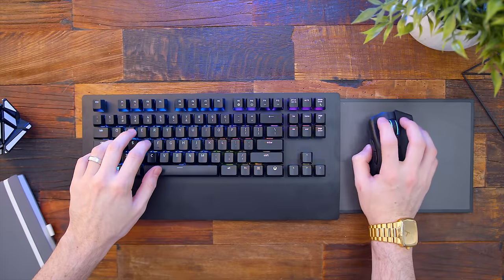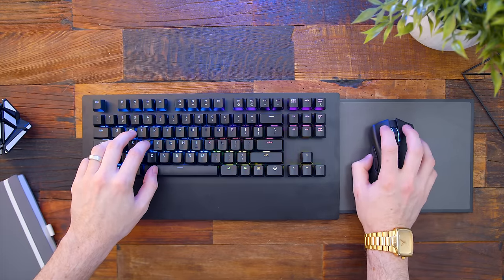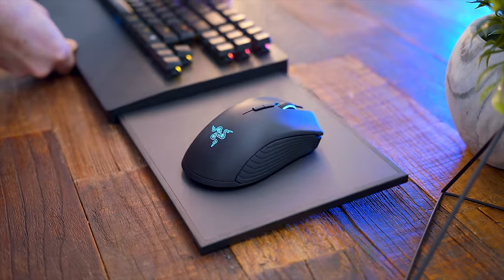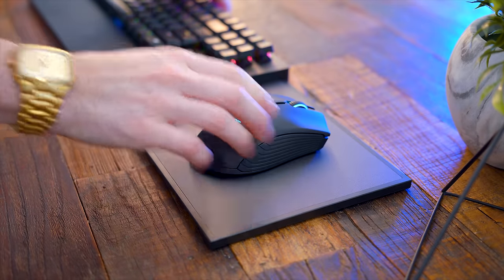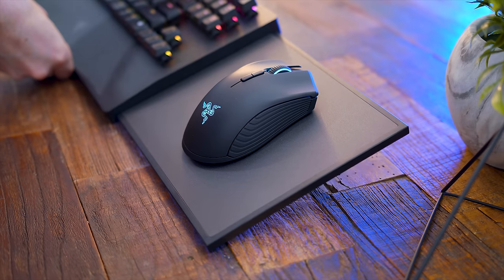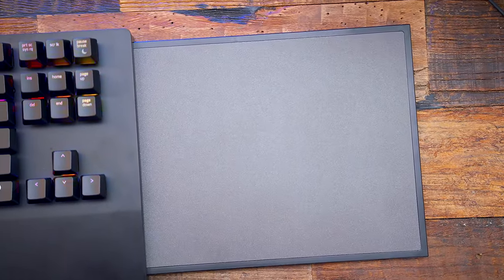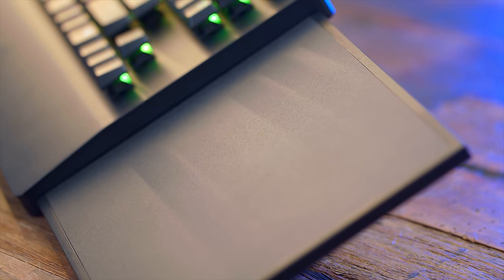The mouse pad and the mouse itself have the tiniest bit of magnetic force between them. This is so if you're chilling back on the couch with it propped up on your legs or at an angle, the mouse won't just slide off. The surface of the mouse pad is about eight inches wide and seven inches tall — pretty tiny if you're used to a larger mouse pad — and it is a plastic glide texture, not cloth.